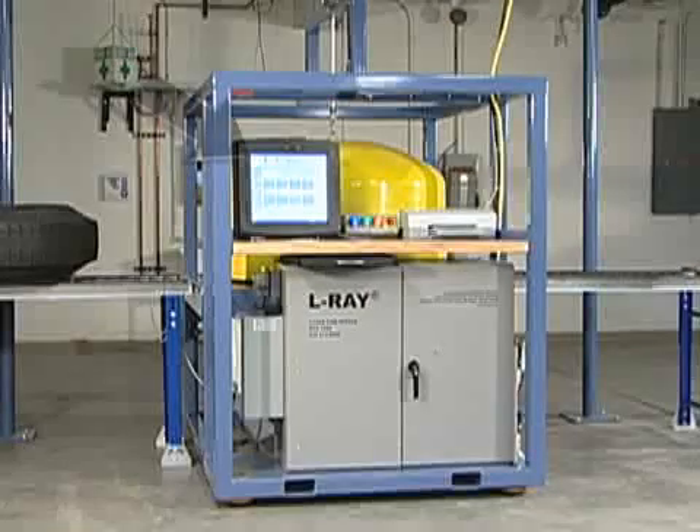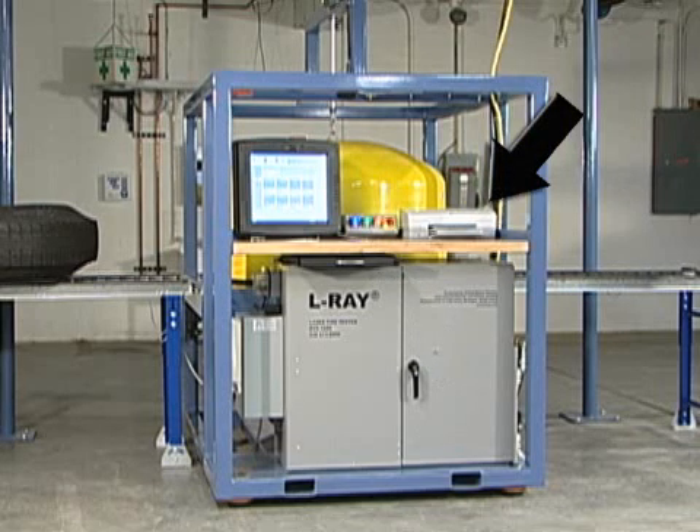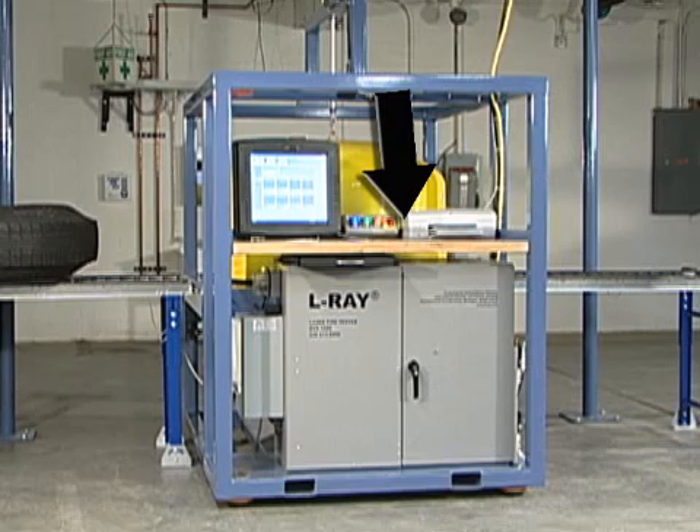The features of this machine include a touch screen operator's panel, a keyboard in a lockable drawer, an onboard printer, and a USB port for transferring data.